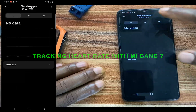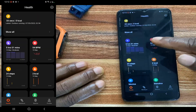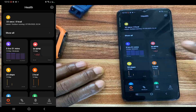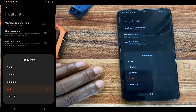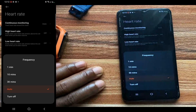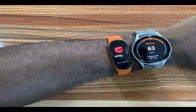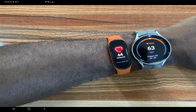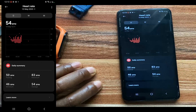Now let's talk about tracking your heart rate with the Mi Band 7. The Mi Band 7 is designed to track your heart rate throughout the day as long as you're wearing the band. Go to the heart rate tab, tap on the three dots and go to settings. You have the option to enable continuous heart rate monitoring and set it to track your heart rate intermittently every 30 minutes, every 10 minutes, or every 1 minute. You also have the option to enable high heart rate and low heart rate alerts. From here, you can view your heart rate history by day, by week, and by month. Below that, you have the daily summary showing your resting, maximum, minimum, and average heart rate.